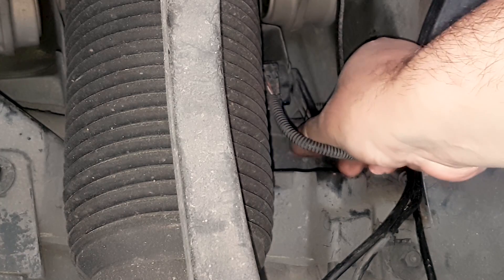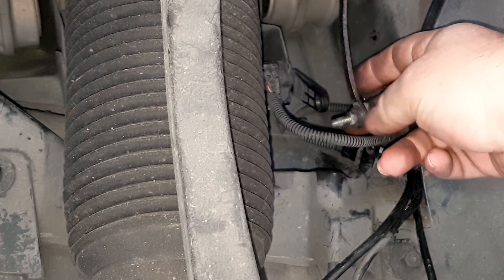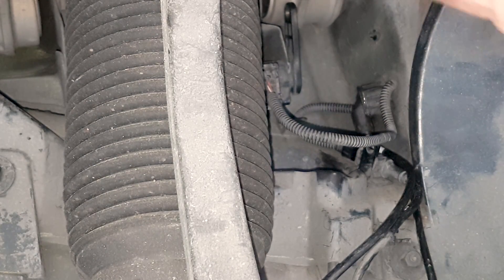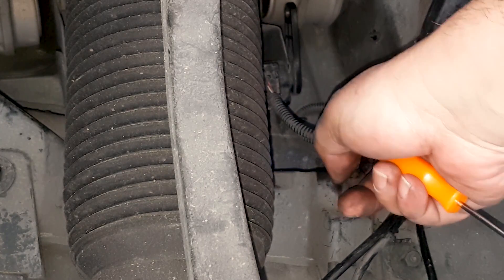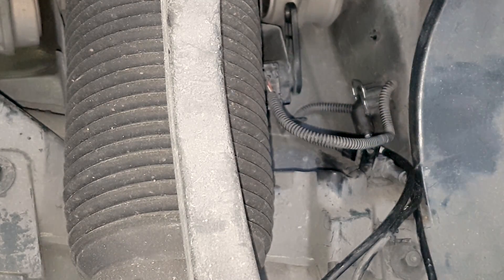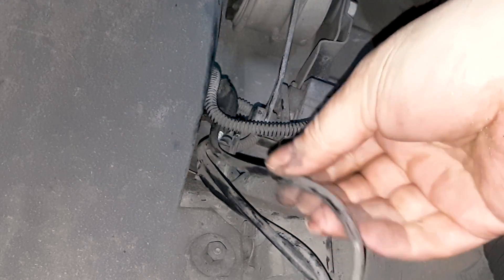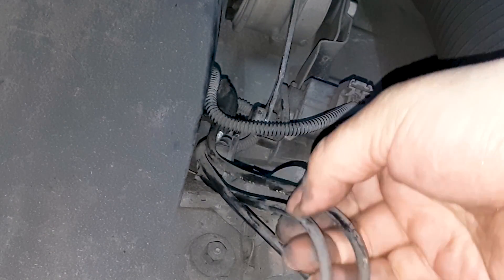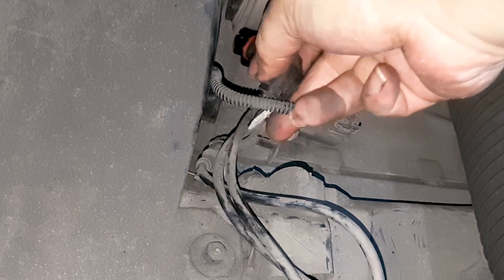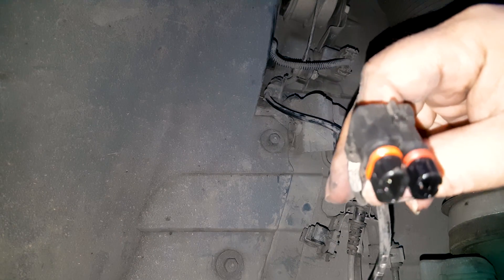The RPM sensor attaches to that, and the two of them go together as you plug and unplug them. Using a pick, there's a metallic tab that you press up to release the connector. I'm showing you both sides, so I hope it's not confusing. This is the driver side — once you pull the tab up, you can easily remove it here without undoing the bracket.